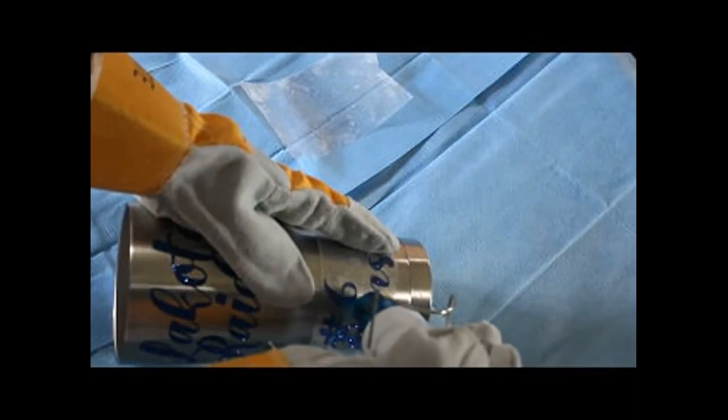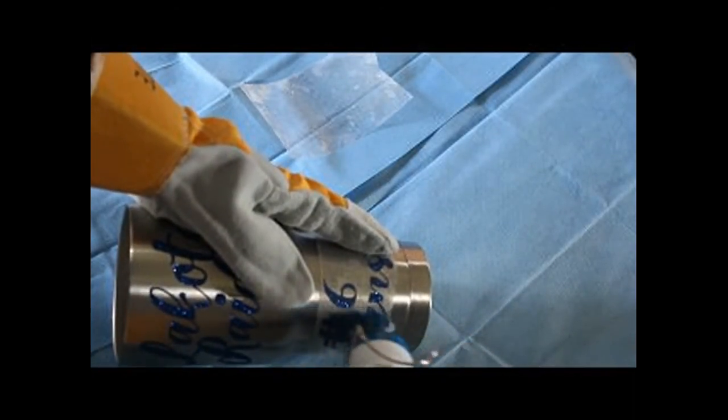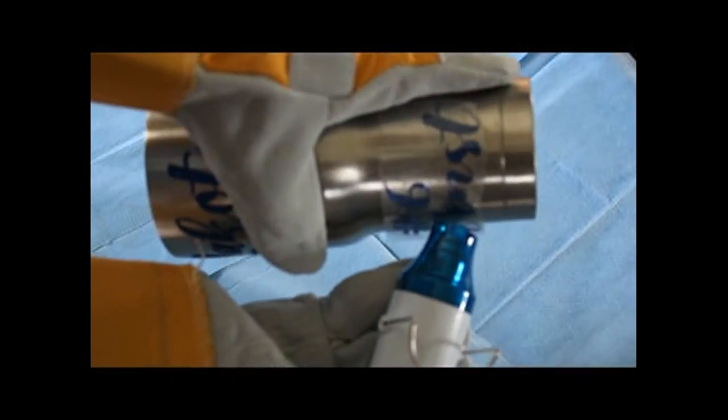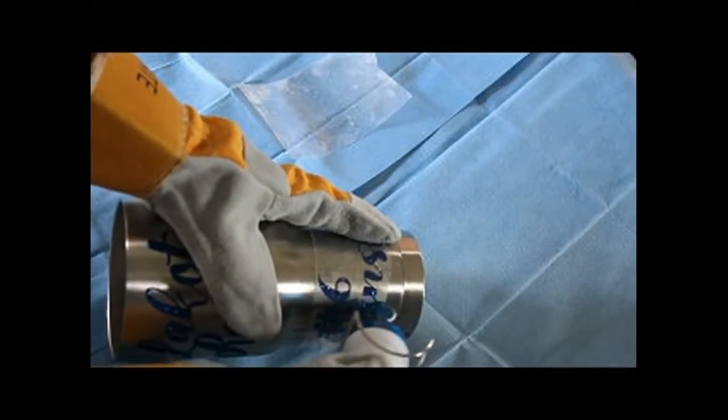Whatever you do, don't lay the heat gun flat on there — always allow the air to escape one way or the other. Right now this is on an angle. Don't ever leave it flat — always allow that air to escape.